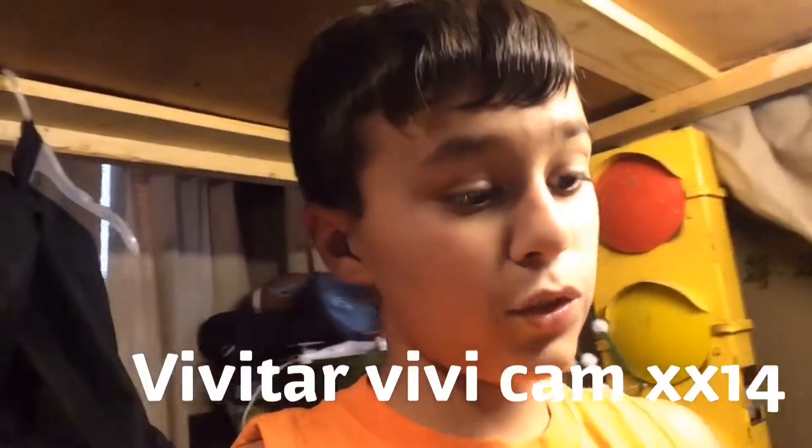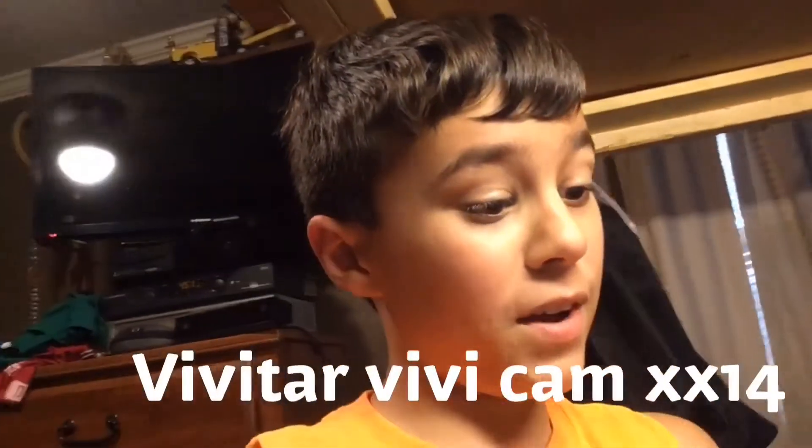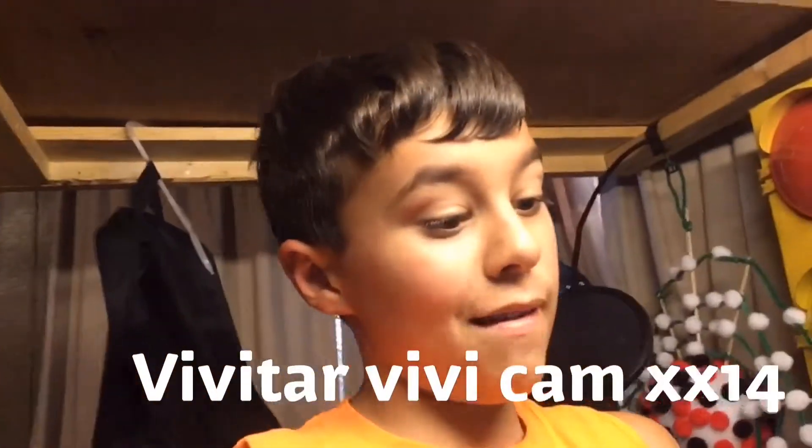I want to get this Dell set up for computer part editing — complete straight editing from the camera. This camera right here, my ViviCam XX14, it's a digital camera. It's a very good camera and I like it.